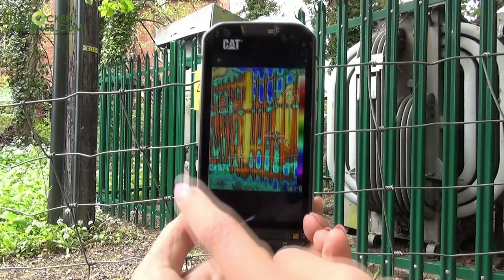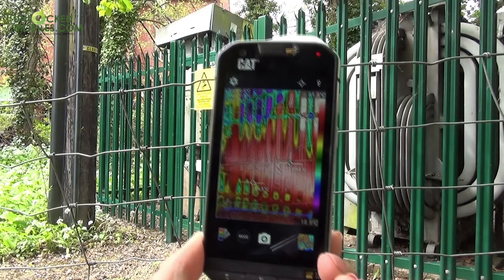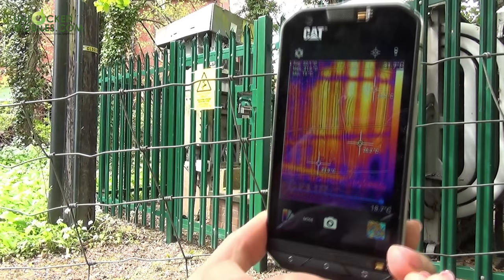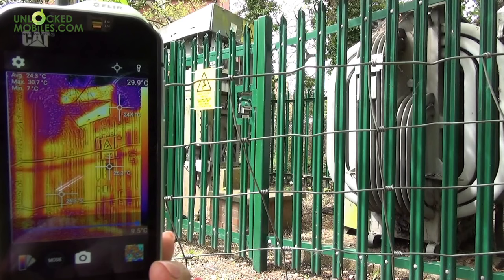When capturing the video stream, the handset is also using a regular video sensor to stitch a video overlay onto the thermal imaging, providing details of thermal shapes and giving a more natural feel. The temperature range is displayed on the right-hand side like a colour map, with average temperature readings displayed on the 4.7 inch 1280 by 720 display.